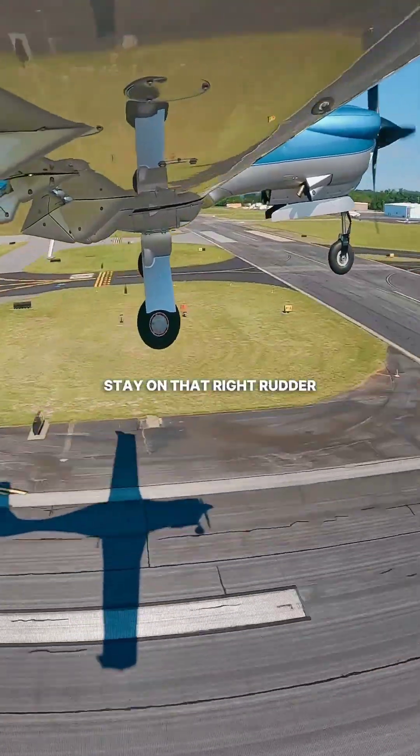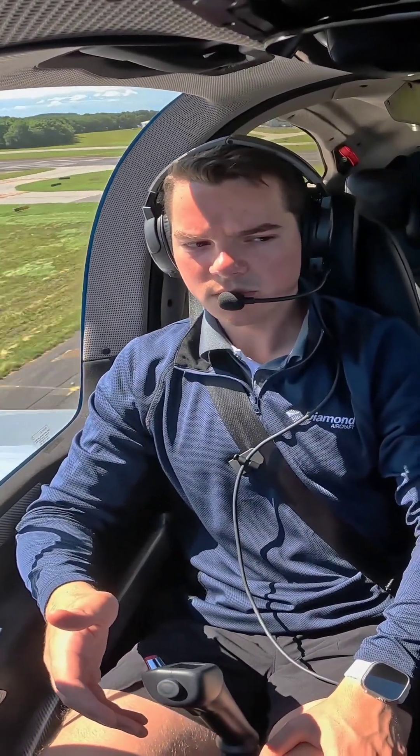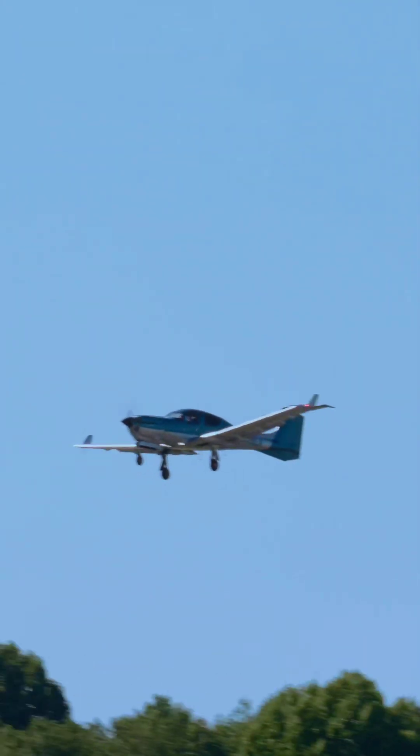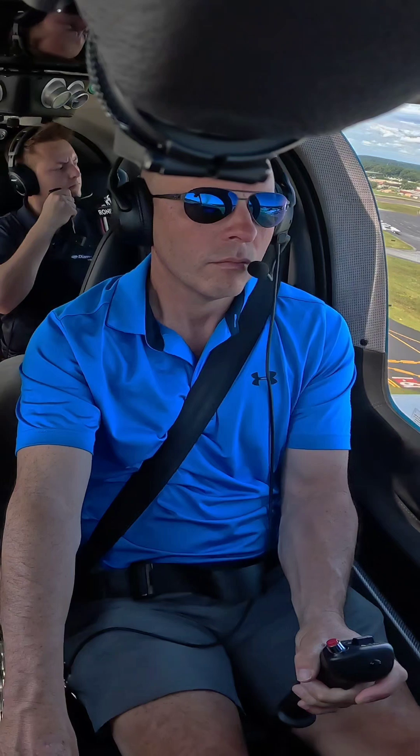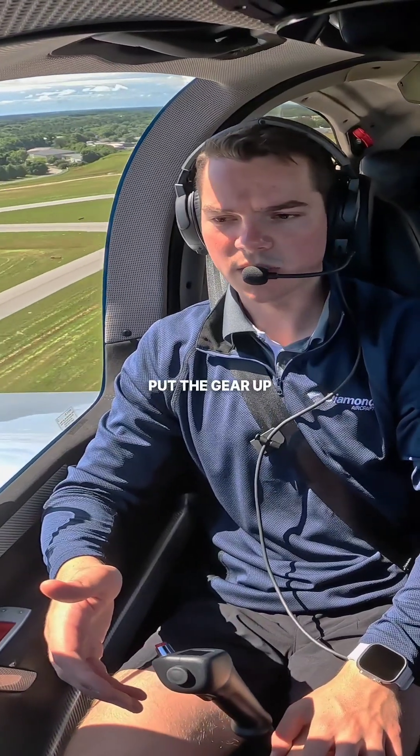Stay on that right rudder. Climb out at about 85-90. Alright, we're at a positive rate — tap the brakes. Back to the rudders. Put the gear up.